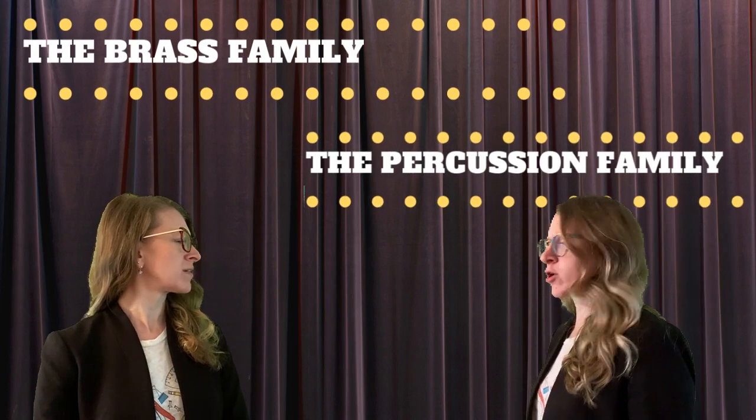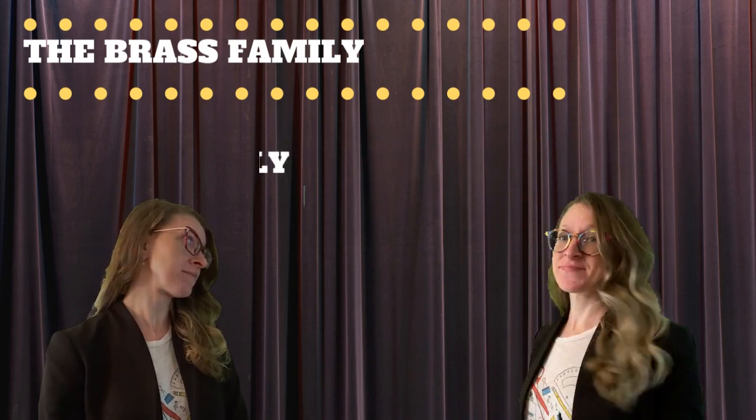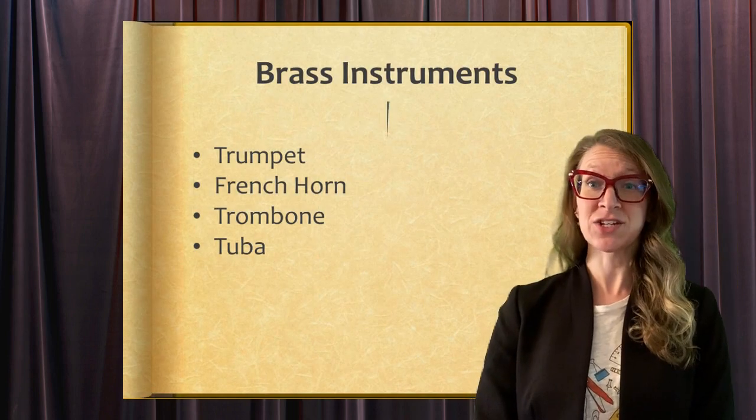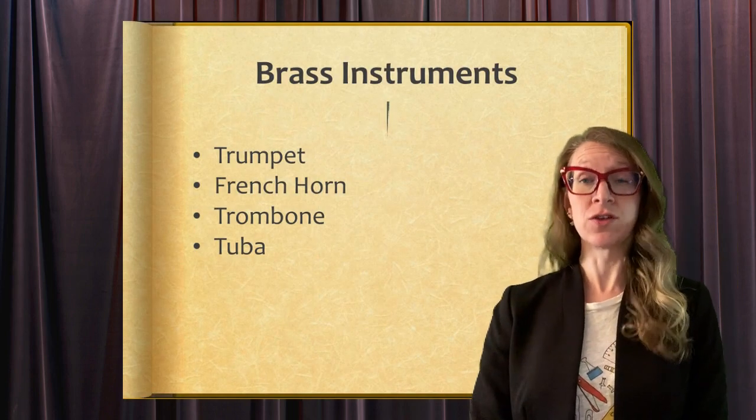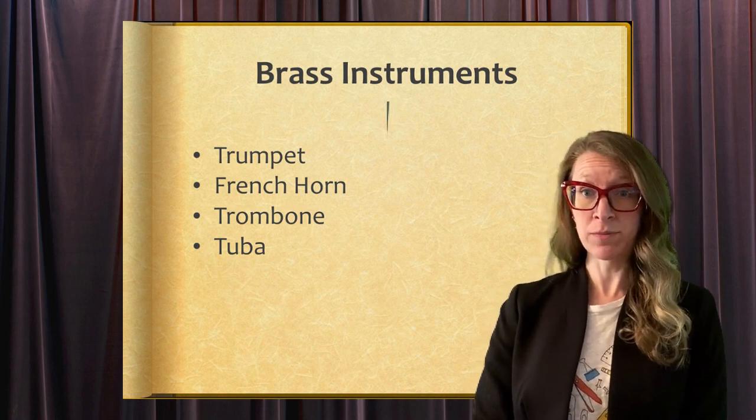I'm here to talk about the percussion section. That's not until later. Nice glasses! The brass section of the orchestra includes the trumpet, the French horn, the trombone, and the tuba.